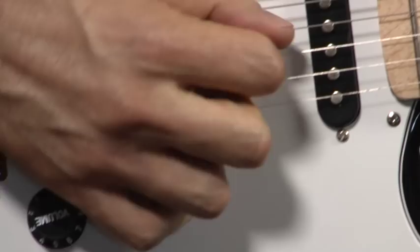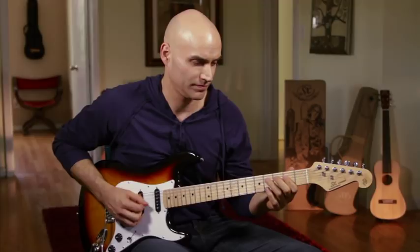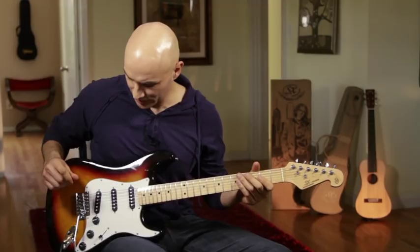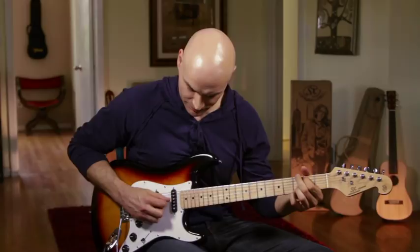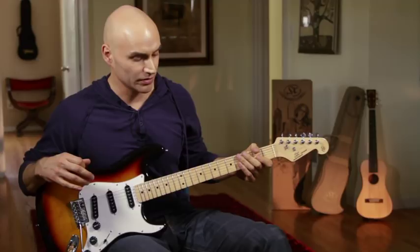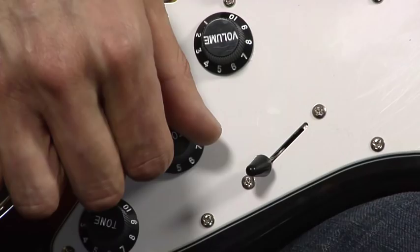With the next position, we have more of an out-of-phase kind of feel there. And then finally, our last position, which is just this single coil alone — you get all kinds of stuff. You get that classic clean rock sound, or you can throw on a little bit of overdrive.